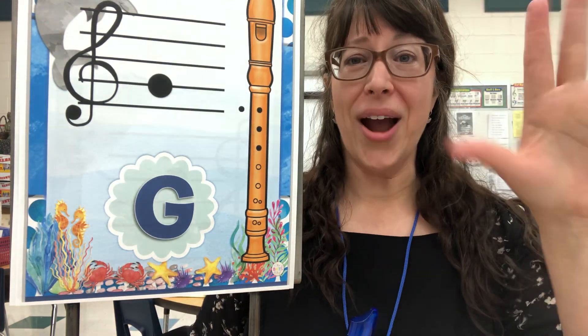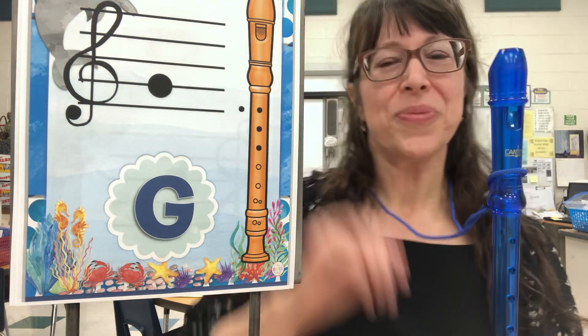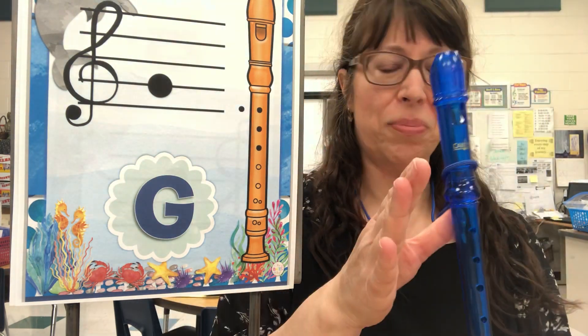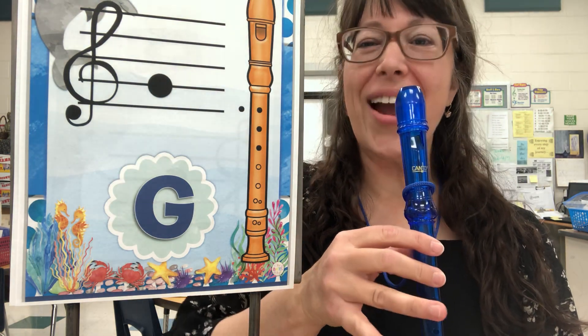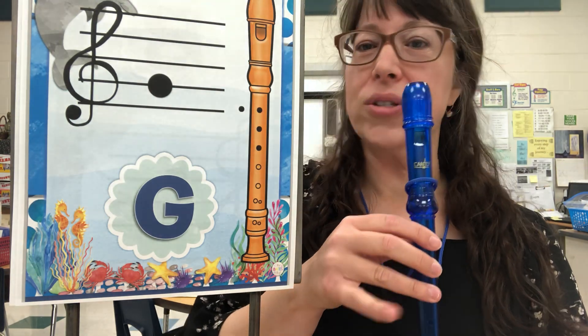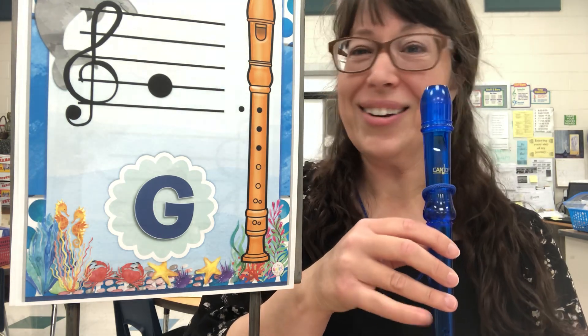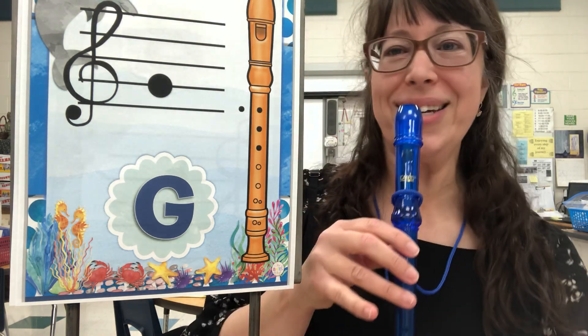Your right hand is on the bell of your instrument — on the name tag for most of you. Your left thumb is going to be placed on that back hole. Your first finger, second finger, and third finger are down on the first, second, and third holes. Your pinky does not play any notes at all — it just hangs out there, kind of like you're having a cup of tea.